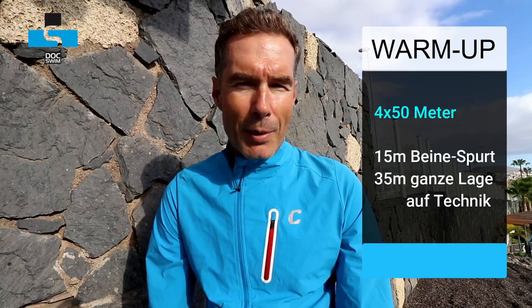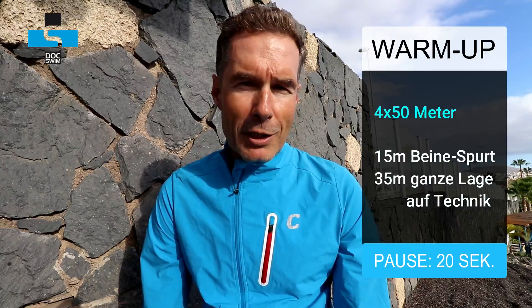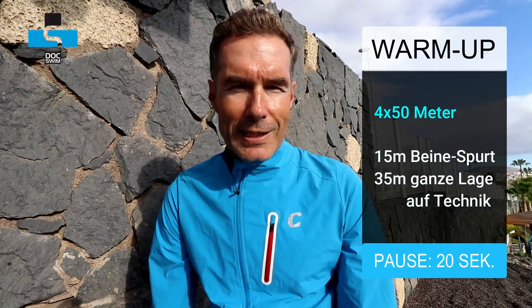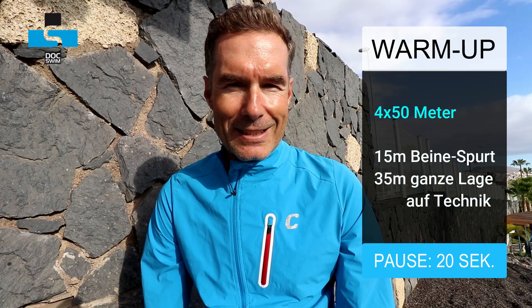Danach gehen wir ganz leicht in die Intensitäten hinein: 4 x 50 Meter, dabei 15 Meter Beinarbeit Sprint – in dem Fall ohne Brett, das heißt mit gestreckten Armen in der Vorhalte. Wer es sich schwieriger machen möchte, kann die Arme auch am Oberkörper anlegen. Danach 35 Meter ganze Lage, wieder mit guter Technik die Bahn zu Ende schwimmen.